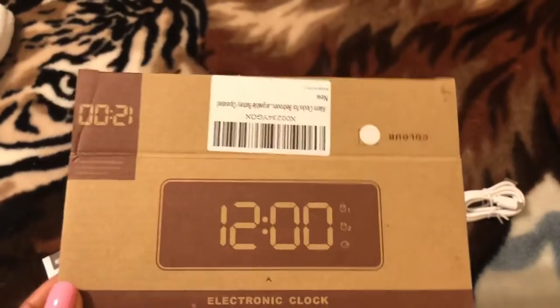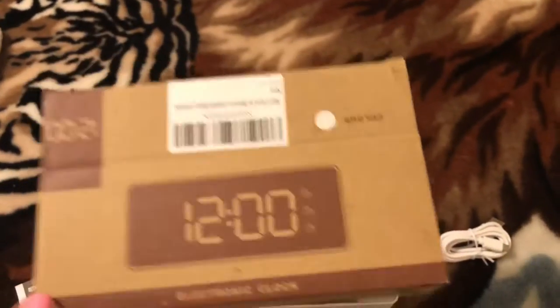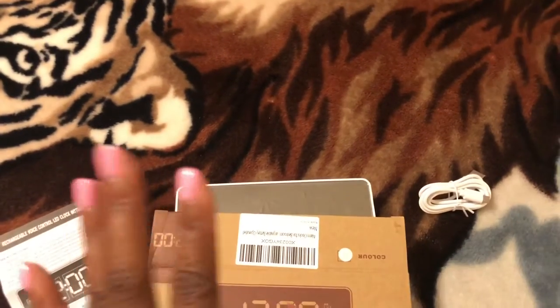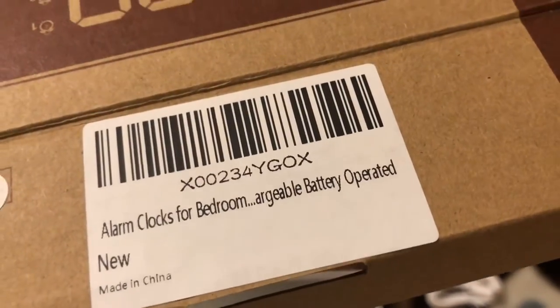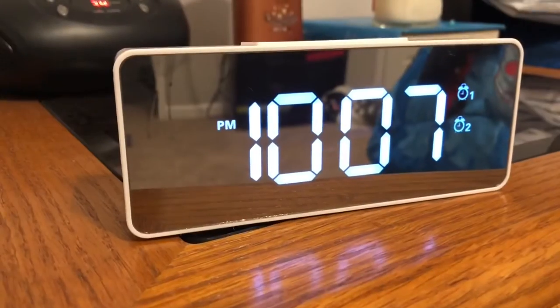I actually need an alarm clock in my room. I don't have one — mine broke like three months ago and I still haven't gotten one yet. So this is just what I need, and it is an alarm clock for bedroom, rechargeable battery operated.